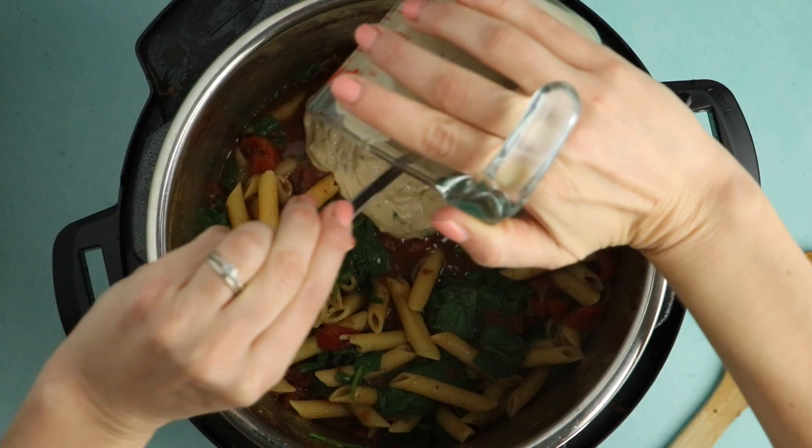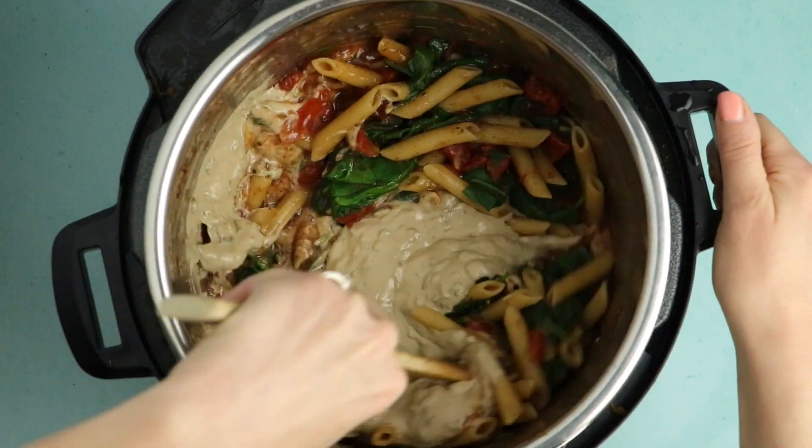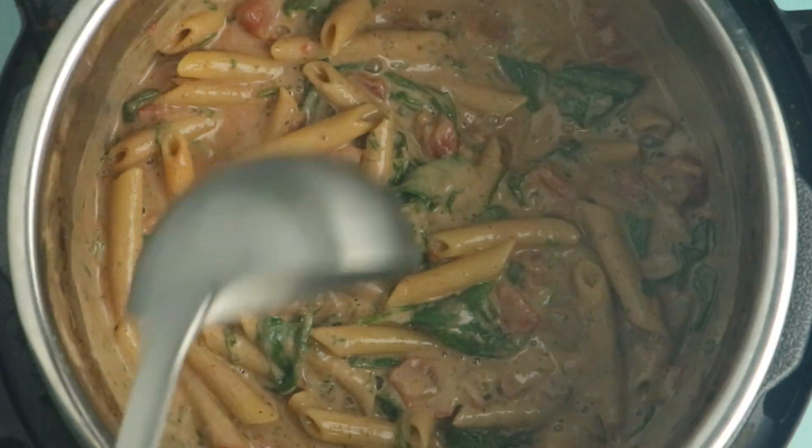Now it's time to add that pesto cashew cream to the pot. Just pour it right in there and stir it in until you have a nice smooth mixture. Then season your pasta with salt, pepper, and nutritional yeast to taste, and you're ready to serve.